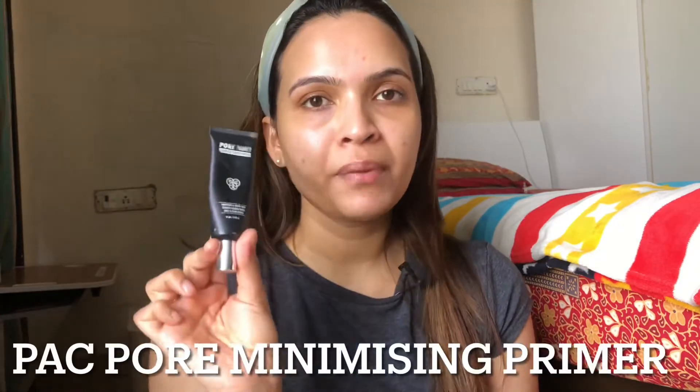This product will not give you that glow like a liquid highlighter, but if you have combination to oily skin, you will really like this. I think dry skin people can use a facial oil or something. This is good for combination to oily skin. Next, I am going to apply a primer because I have got a lot of pores on my T-zone. I like to use a pore minimizing primer. I have been using this for years and it also makes your base very long lasting because it has a very tacky texture.